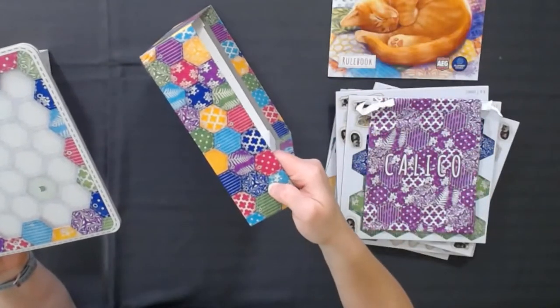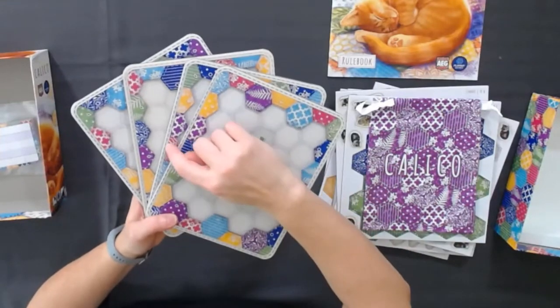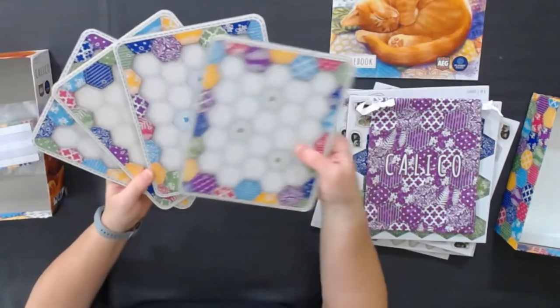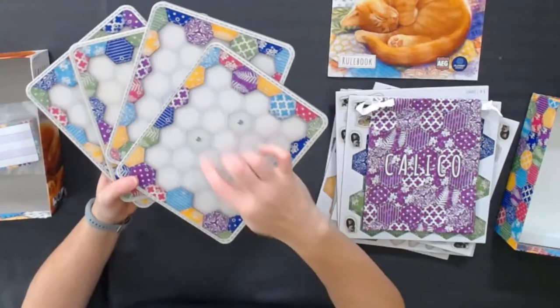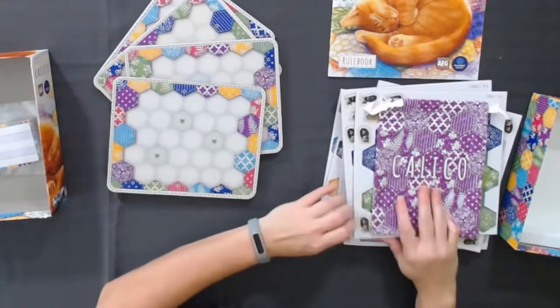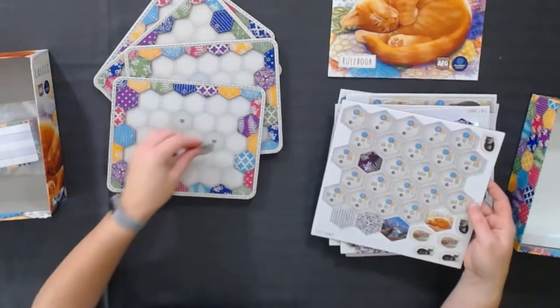I don't know if you noticed the outside of the box — really cutely designed, totally matches the theme. These are your player boards, and each one has a little bit different color stitching on the outside: purple, yellow, blue, green. The rest of them are mostly the same, and this also tells you your color. Those special tokens I talked about earlier, where you try to get specific things around them, are going to go in those places.